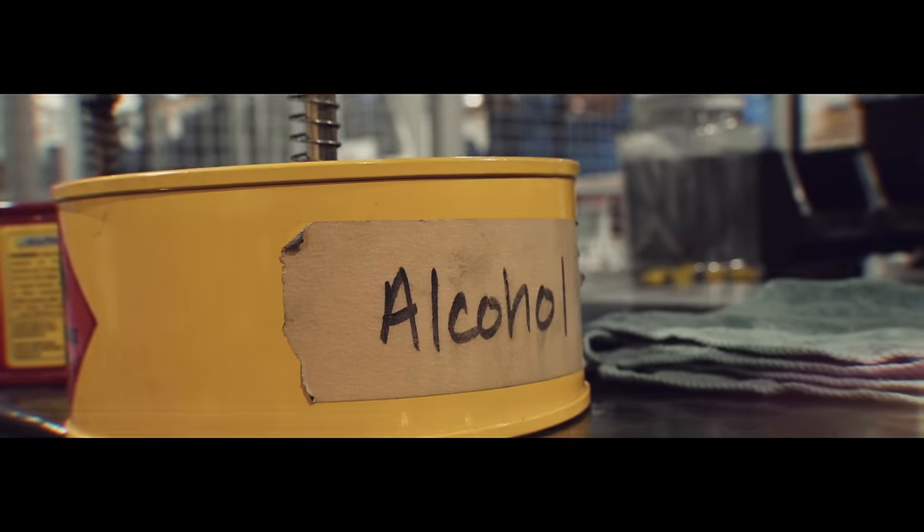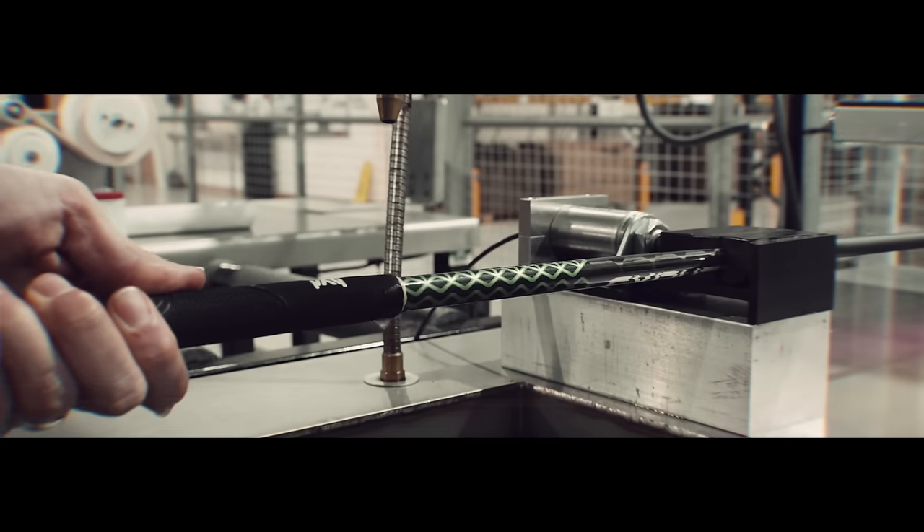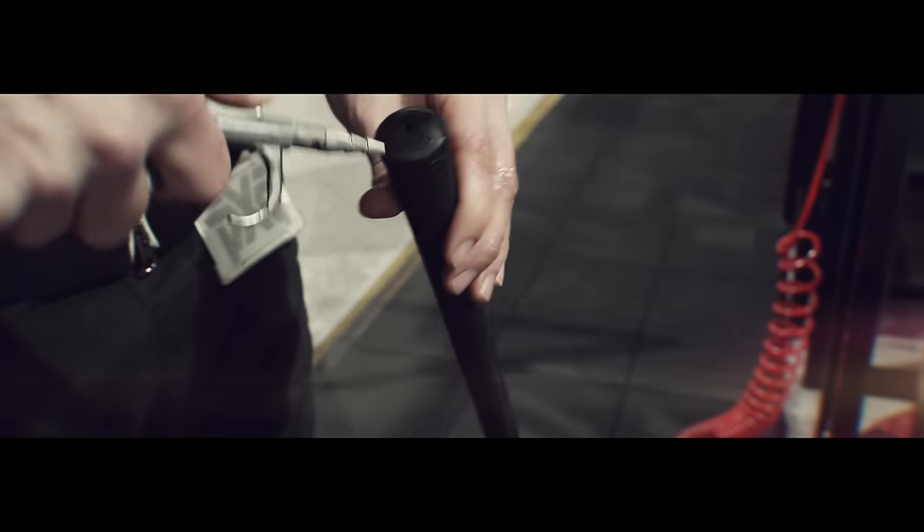Today sees the release of PXG Black Ops, and this is my custom fit driver being built at the UK headquarters. This could well be a new benchmarking driver technology.